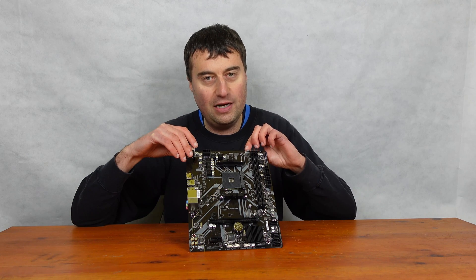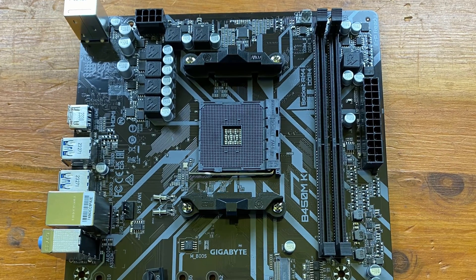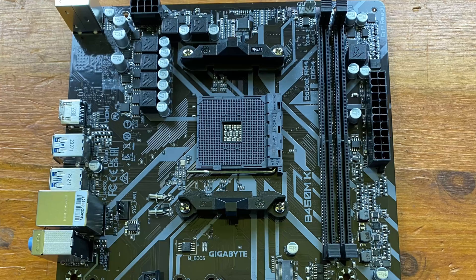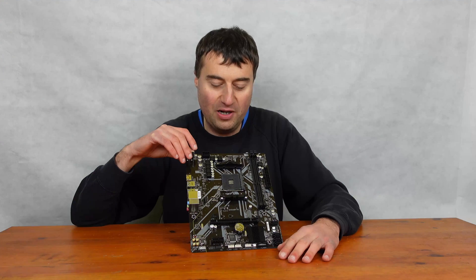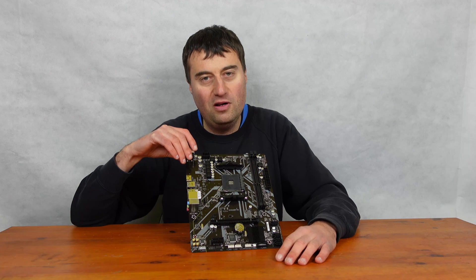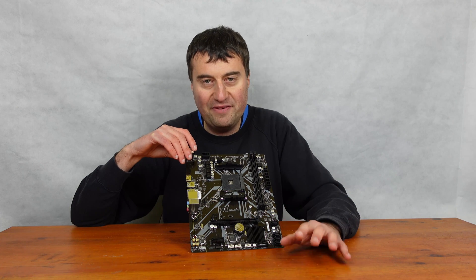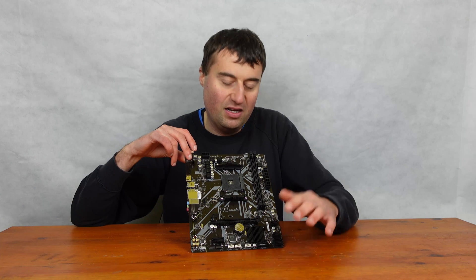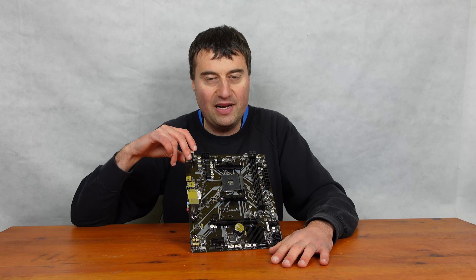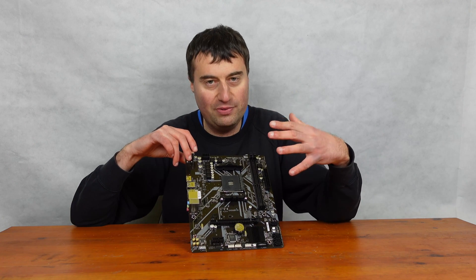The 4-pin CPU fan connector is up here, and unfortunately there isn't a second one, which means you're limited to one fan for your CPU cooler rather than a two-fan setup. This is a basic board really suited for Ryzen 5 and below. Ryzen 3 and Ryzen 5 are fine. Once you get into Ryzen 7, maybe the 5700X would be okay, but once you get to the Ryzen 5800X, I probably wouldn't go with this board — it's going to be a little bit weak in terms of the VRMs.